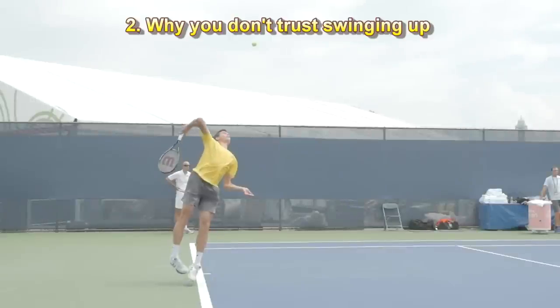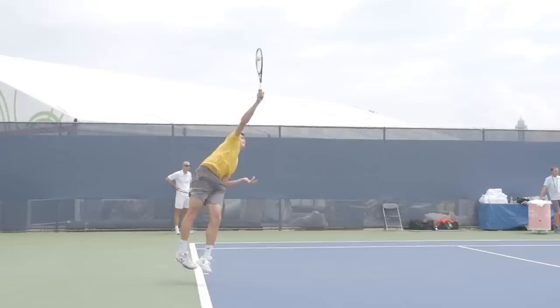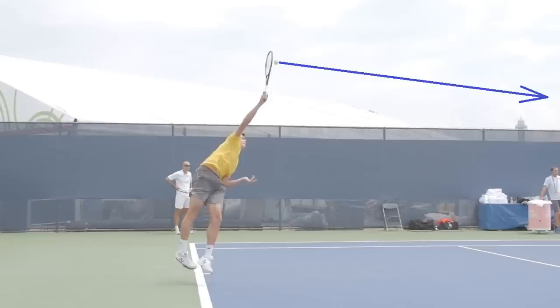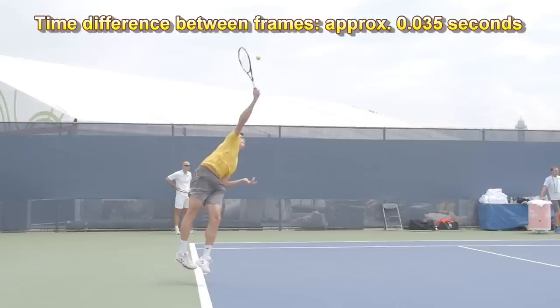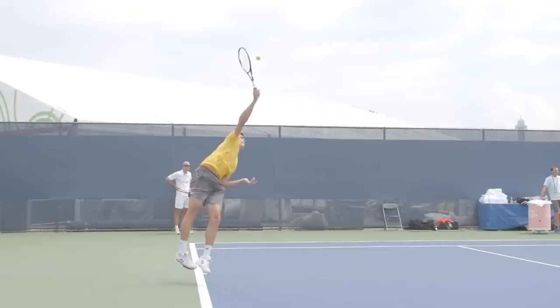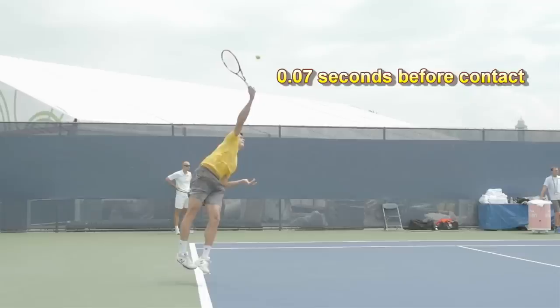Let's now try to answer the question of why you don't trust swinging up towards the ball — really swinging up, as if you want to throw the racket far and high. I've stopped Milos at the contact point, from which he directs the ball down towards the service box. The downwards angle is not so obvious, but in the next frame it becomes more obvious that this ball is going down. Since this video is shot at 29 frames per second, every frame has a time difference of about 3.5 hundredths of a second. One frame before contact the ball would go outside the court, and two frames before — 7 hundredths of a second before contact — this ball would go into outer space.